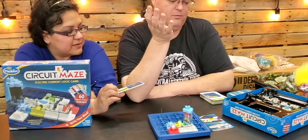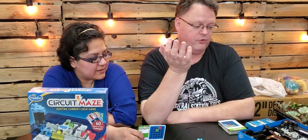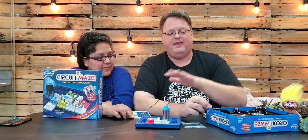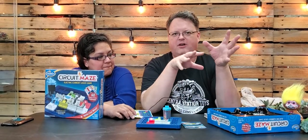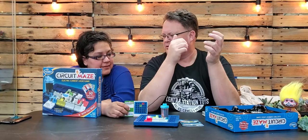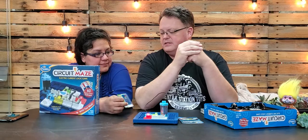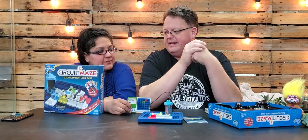I say this is a single-player game because one person can sit there and go through it, or you can do it as a group — especially when you start getting into the higher ones, where different people can say 'Oh wait, maybe try this.' You can also do it as a challenge at home: give one person the card, time how long it takes them, then have the other person do it and time them, making it a challenge between teams.